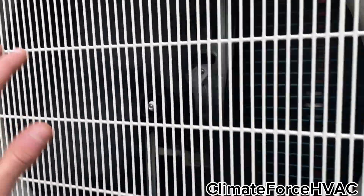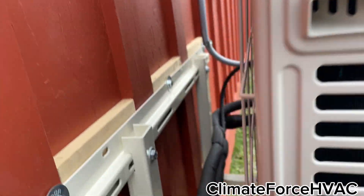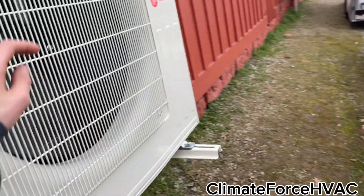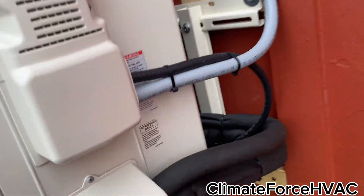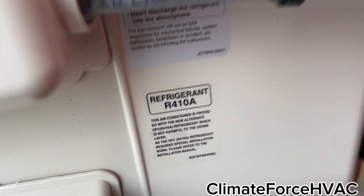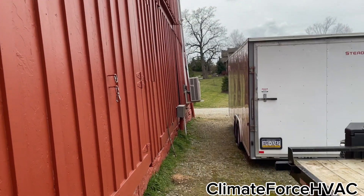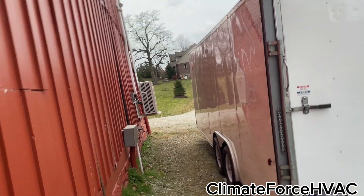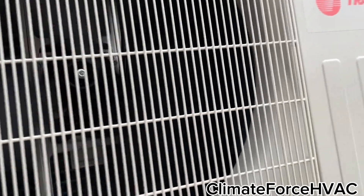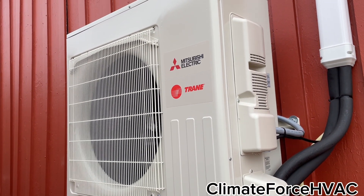Oh yeah, she's nice and revved up now — running just as powerful as the other one. Sounds exactly the same, blowing nice and cold. Looks like it's already got some bugs on it — that's all right. Nice and quiet — you can't hear the compressor until you get right next to it, same with the fan. They both got 14A. Yeah, that line's nice and hot. In fact, the line on that one was so hot it started bubbling — we thought it had a leak, but turns out it was just evaporating something on the line set because it got so hot. It's working too well.